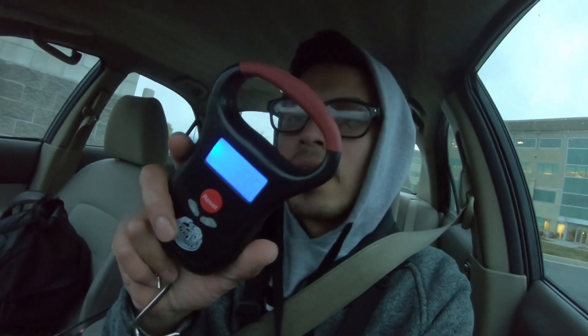Alrighty guys, thank you so much for watching this episode. I really enjoyed fishing today. Big shout out to Kraken Bass for hooking me up with one of these scales. If you guys want to buy one, I'll leave a link in the description below. Other than that, thank you guys so much for watching — till next time, peace out!